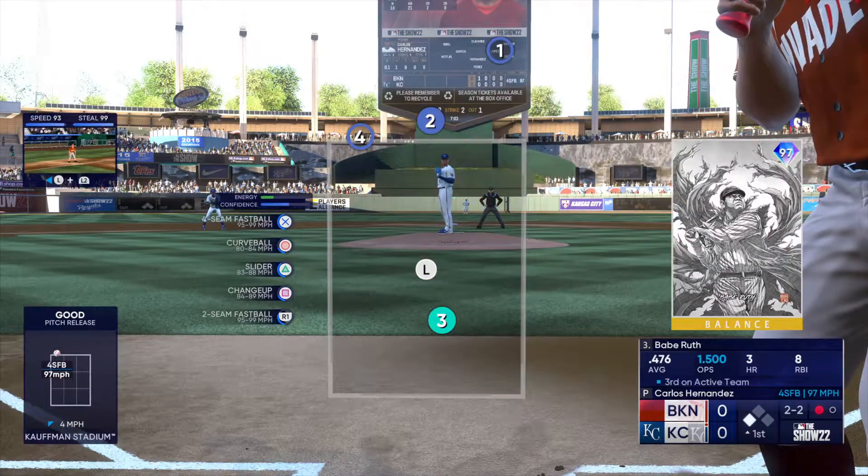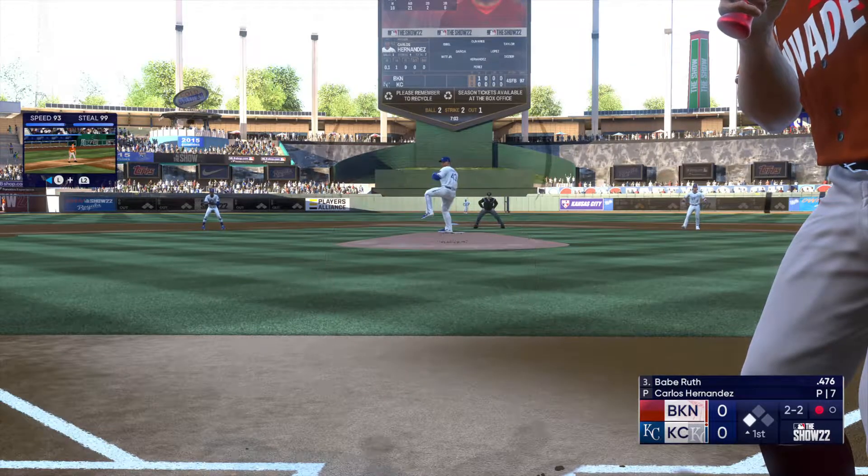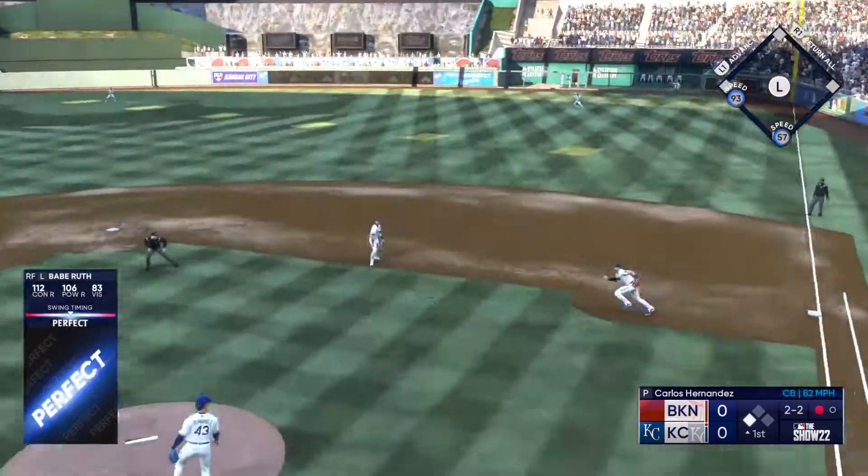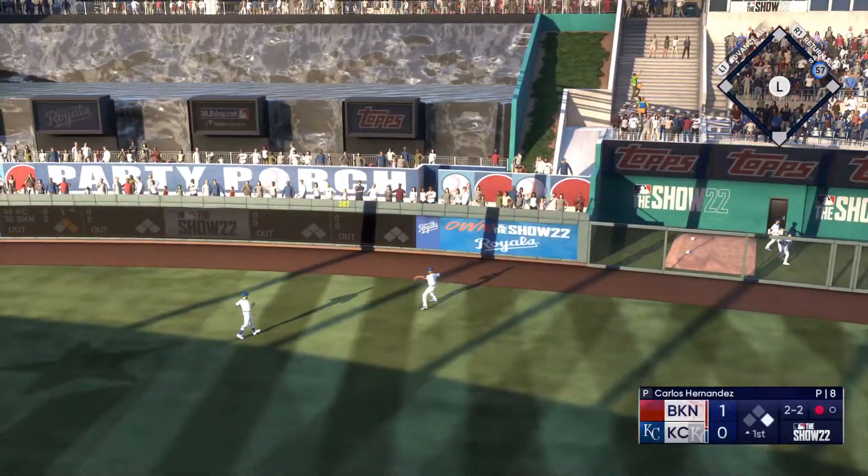That one misses, it's two and two. I think ultimately you want to tie him up, get the ball in on the plate so that he can't get the barrel to it — laser base hit, and they'll score first. It's one-zip.